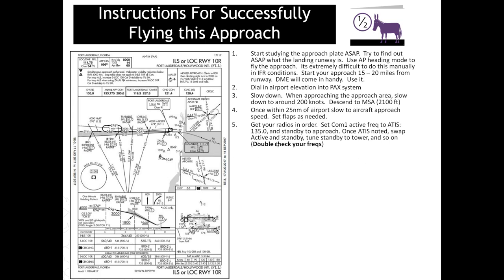Get your radios in order. Set COM1 active to the ATIS frequency to get your weather report, with approach control on standby. Dial in DHP — the Dolphin VOR — into NAV2 active; we're starting from the south. Have NAV1 active set to the ILS frequency, which when we actually fly will be 108.5, not 111.75. And NAV2 standby, you want the VOR station at the destination airport. The point is to get all your radios set up so you won't be fumbling during the flight — remember, in IFR you won't be able to see anything and it's very easy to get disoriented.